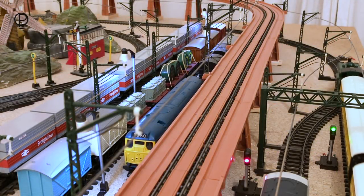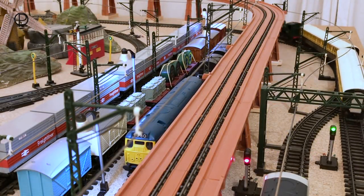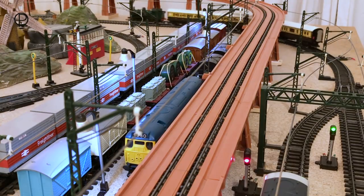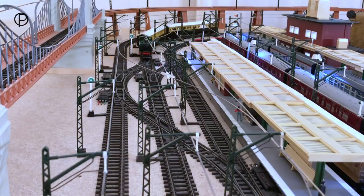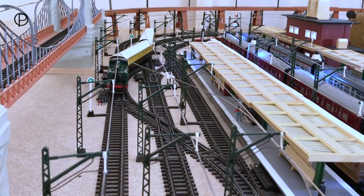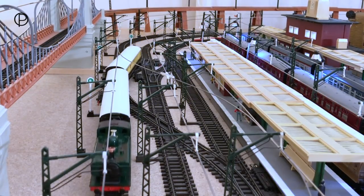Hello and welcome back. This week we're going to have a quick look at the chuff chuff sound which came along in the early 70s, but firstly we'll just get this pannier tank through points number five here onto the passing loop and then we'll bring her to a gentle stop.